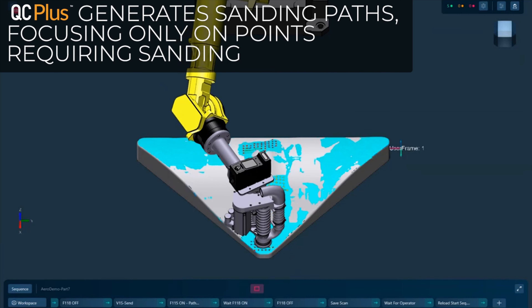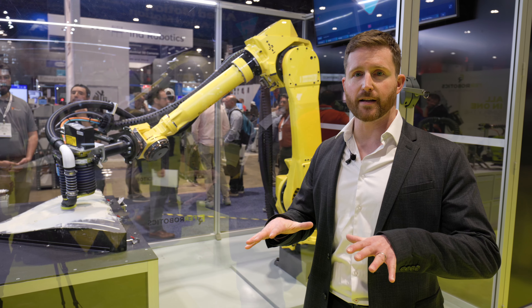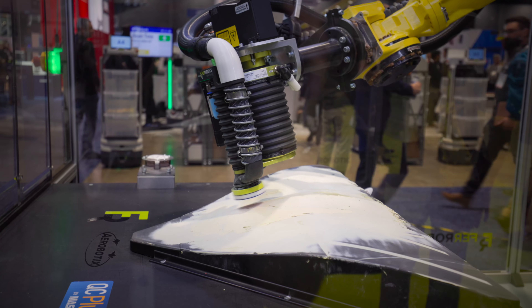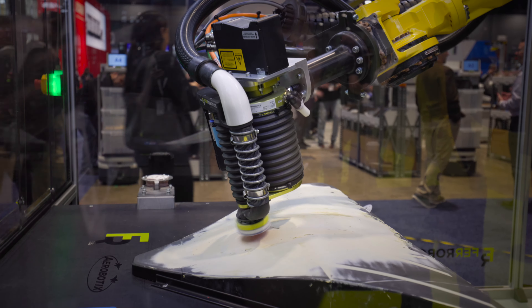In between every cycle, the FANUC robot will scan the part, measure the amount of material that needs to be removed with the active compliance tool, and then QC Plus will adaptively modify the path to shape the part to a finished dimension.